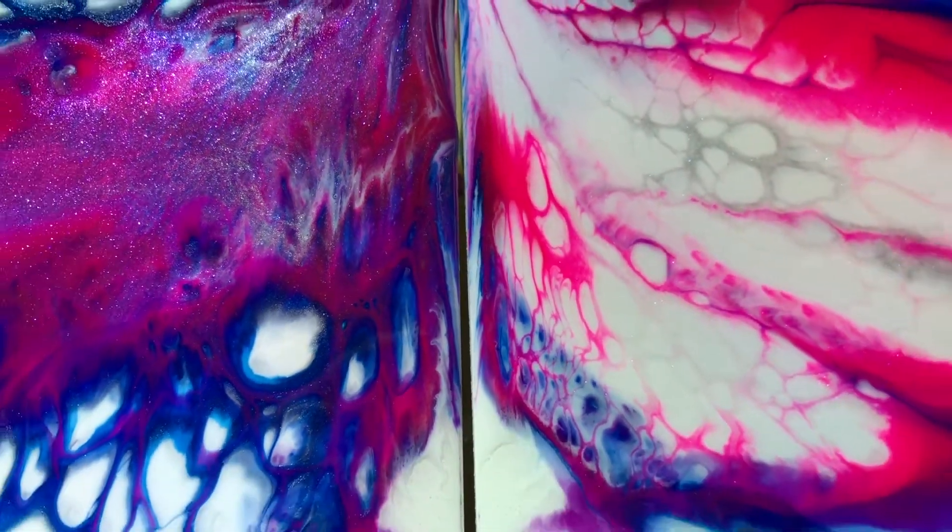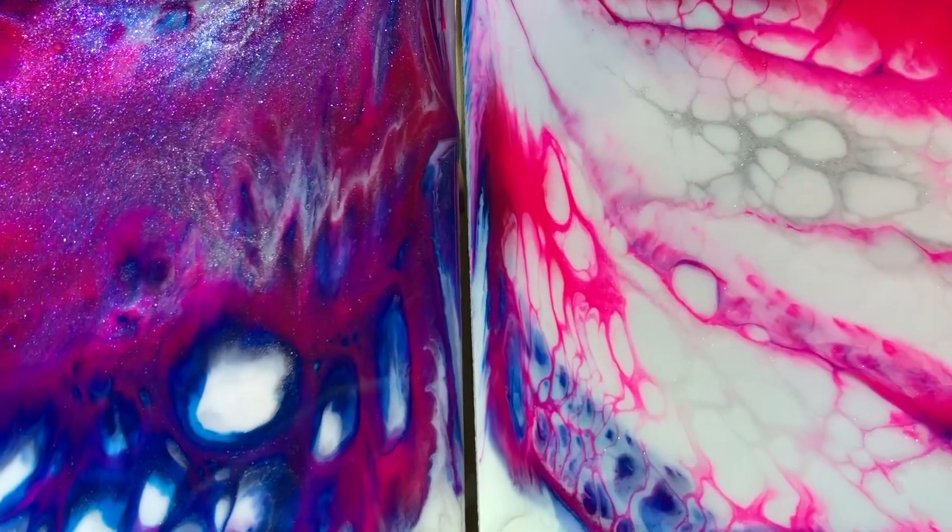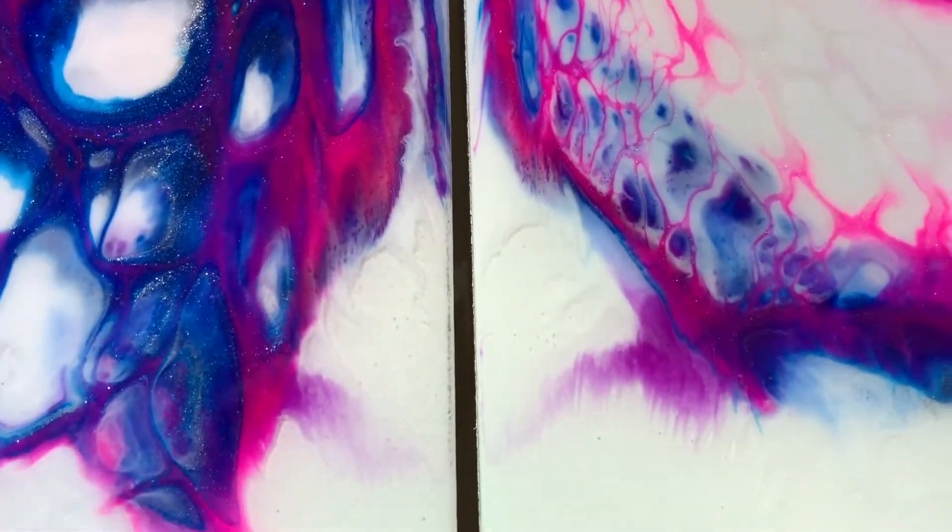Watch me as I make this. I'm kind of addicted — they're super fun, super easy.